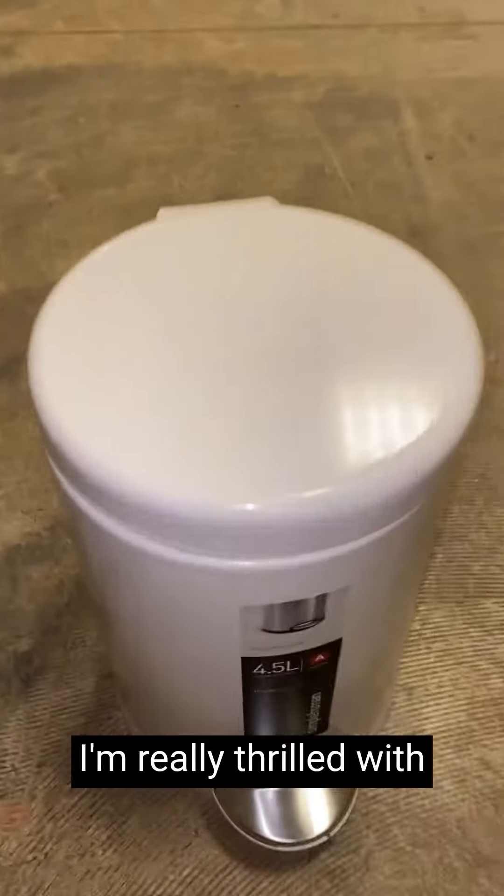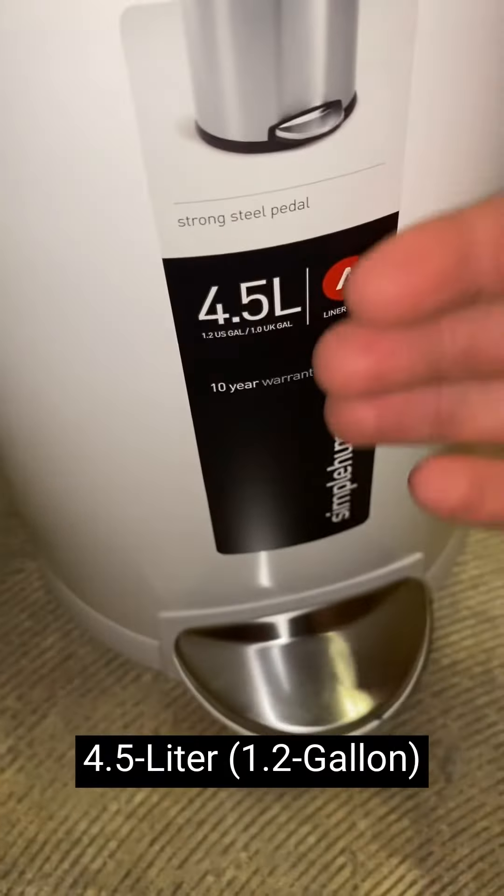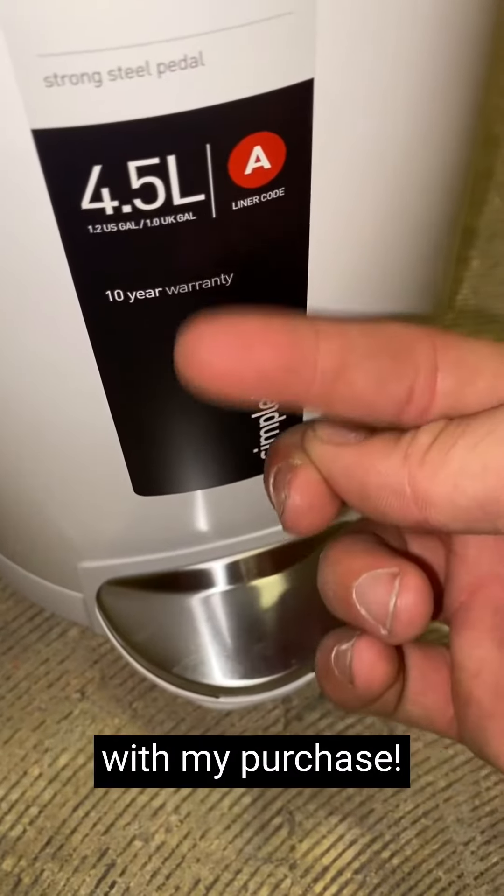Hey, it's Matt from Live4Products. I'm really thrilled with the Simply Human 4.5 liter round trash can and I am absolutely thrilled with my purchase.